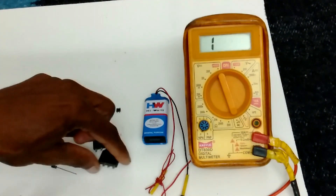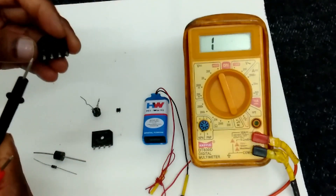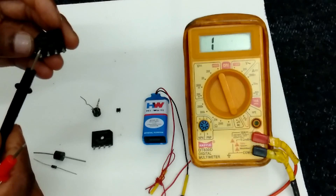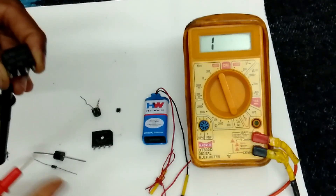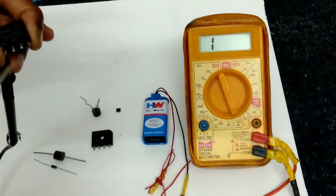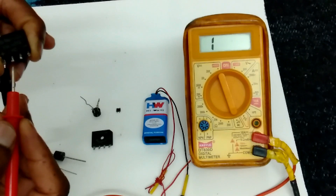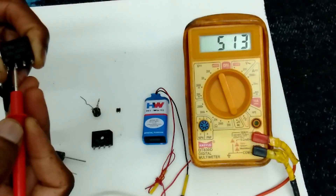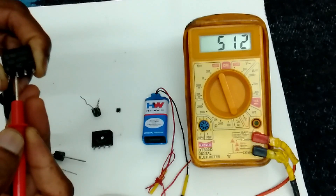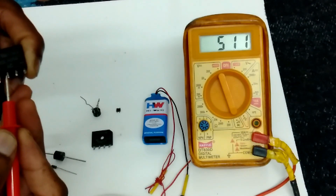First we have to connect black probe at plus, and we have to connect these two inputs, AC inputs. First one I am connecting. It is showing 512 ohms resistance. 512 ohms.